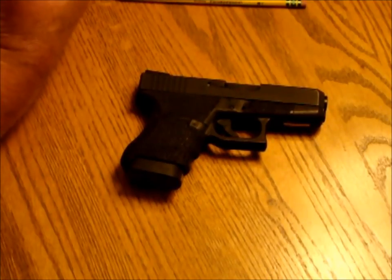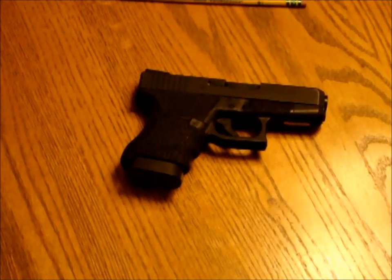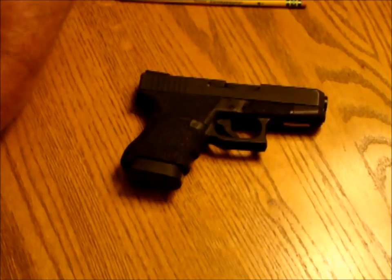The first thing you always want to think about with any gun that you're going to make safe is to keep the muzzle pointed in a safe direction while you're handling the gun, and also be sure that you keep your finger outside of the trigger guard while you're doing these manipulations.